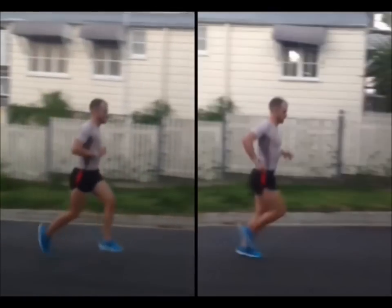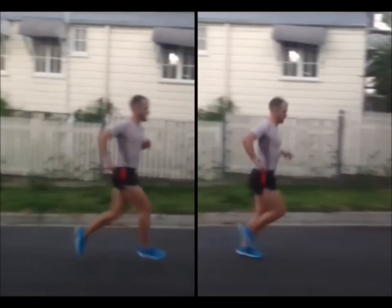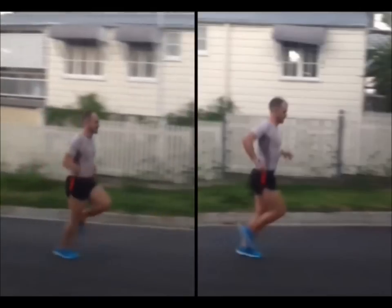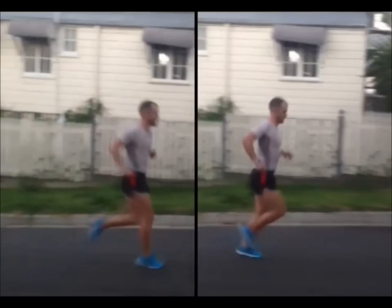What I want to show you are some really simple tips — without having to lift the knees, use power, or pump the arms to create that movement. Because the example on the left will get you up a hill once or twice, but after that you're going to get very, very tired.